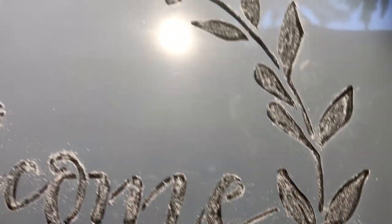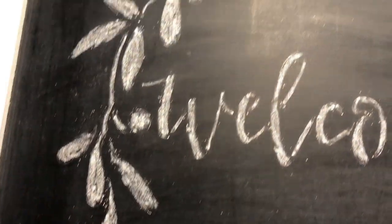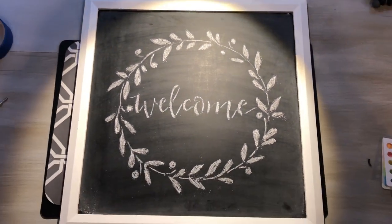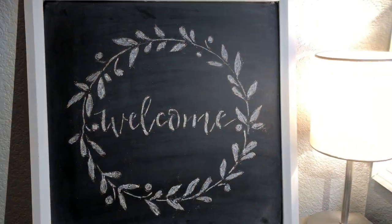After it was fully colored in, I carefully removed the painter's tape and lifted the stencil. I lightly blew off the extra chalk particles. Your sign is ready to be hung up and used.